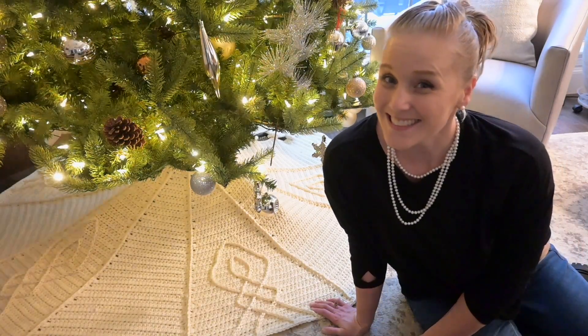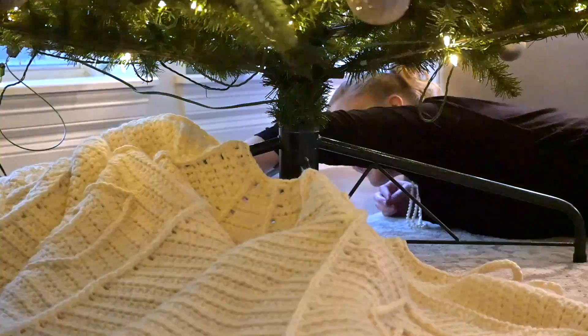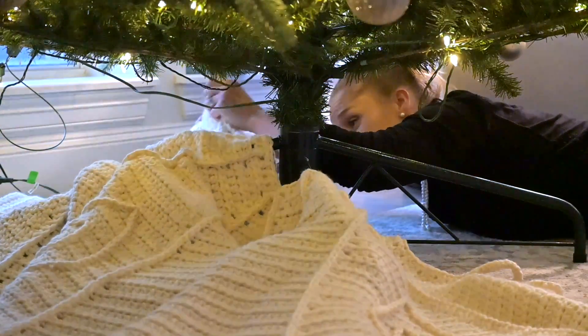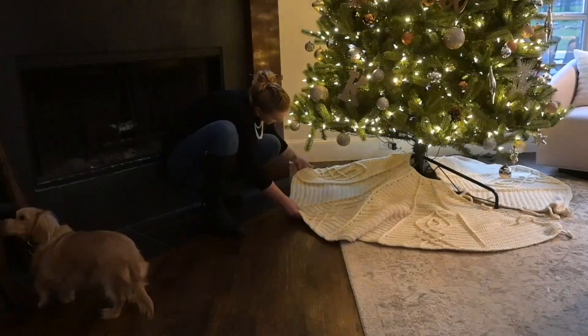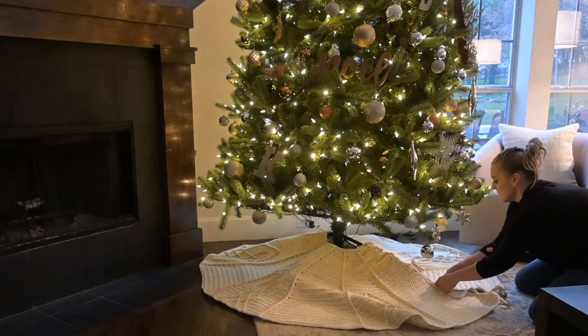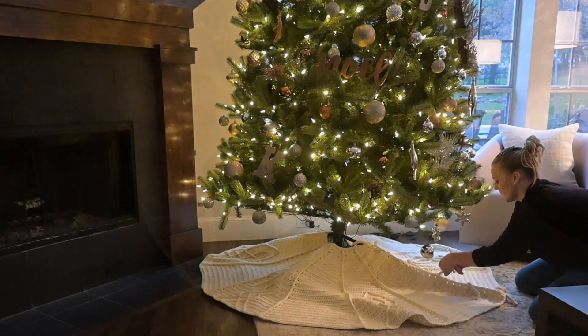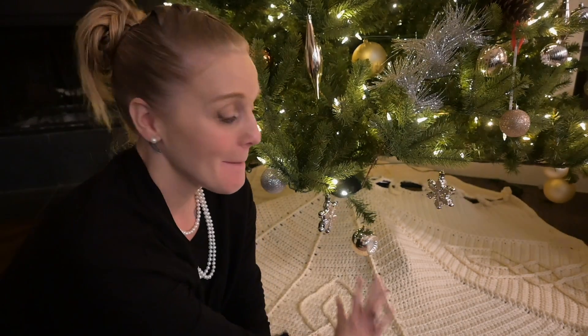My Vintage Christmas Tree Skirt. Hi guys, welcome back to my channel. My name is Tiffany. In this video, I'm going to share with you how I made my Vintage Crochet Christmas Tree Skirt. I'm so excited about this video and I can't wait to begin.